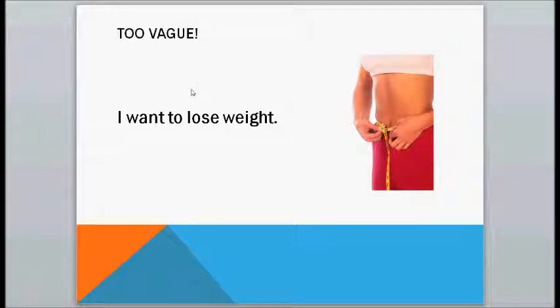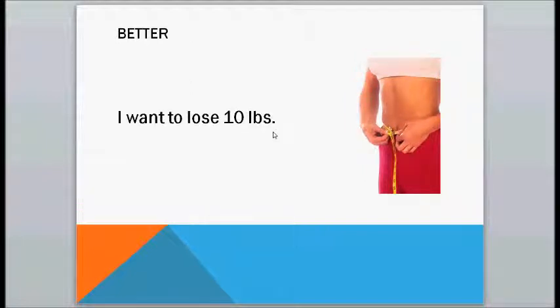Here's an example of a goal that's just too big, and a lot of people start out this way. They'll say, 'I want to lose weight.' But it doesn't really give you any direction to go in, so that one's just too big. This one's better: 'I want to lose ten pounds.' Now we're getting more specific and measurable because we've put some numbers to it.